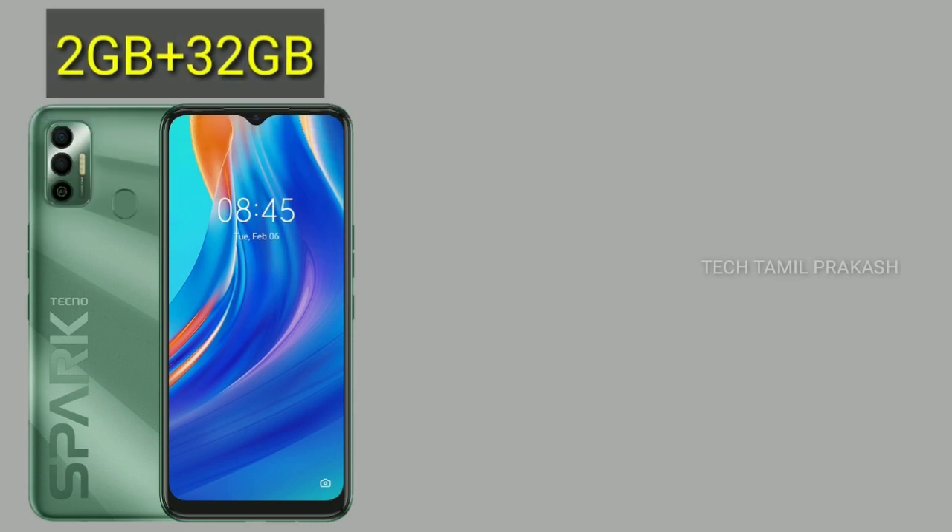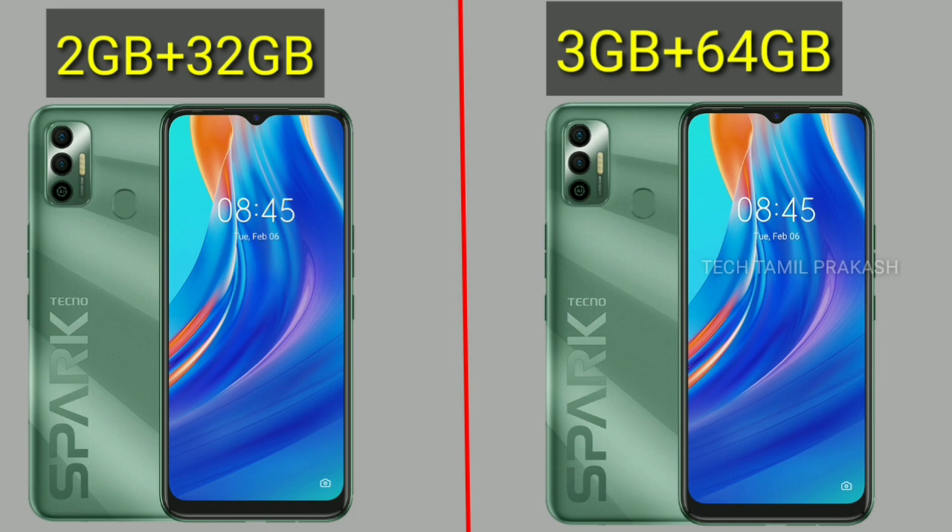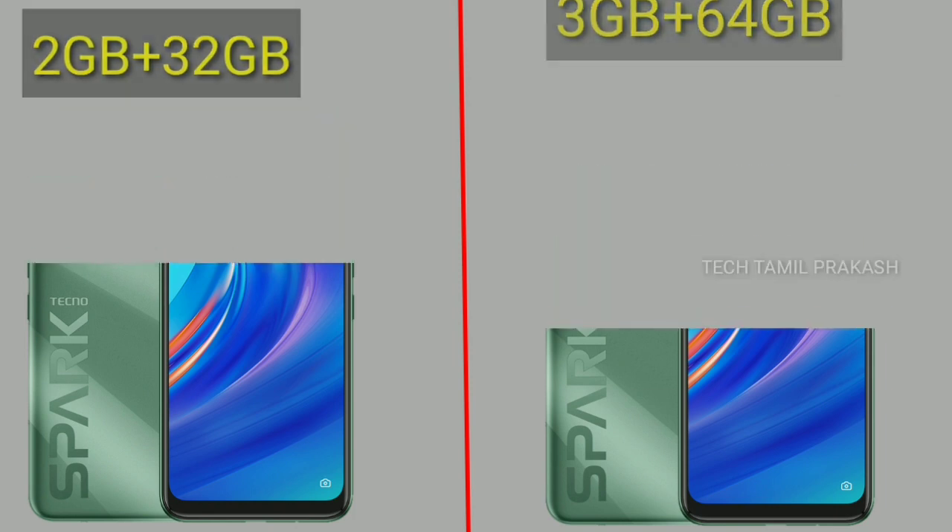There are 2 variants of this mobile in the Tecno Spark. One is 2GB RAM with 32GB internal memory. The other is 3GB RAM with 64GB internal memory. These are the 2 variants, starting at around 7,500.